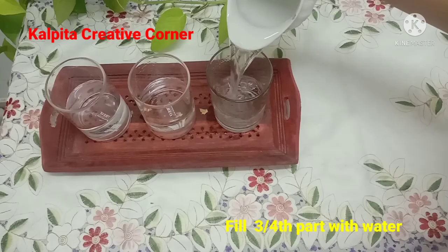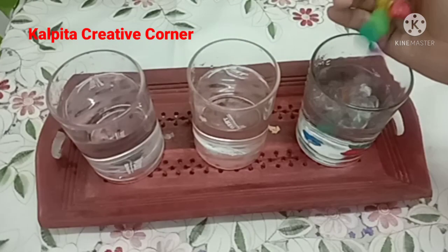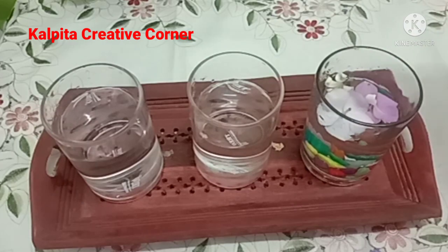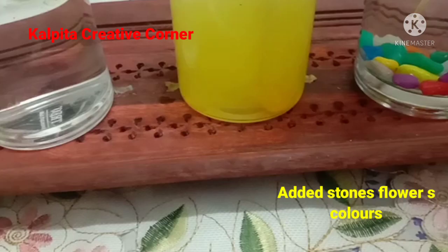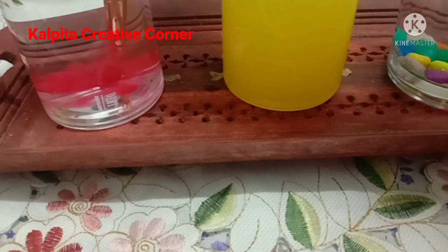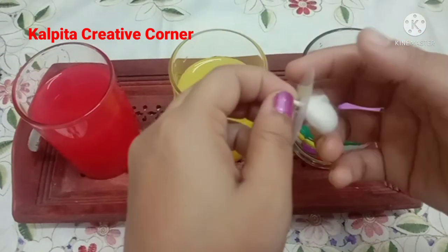I am going to use tint glass. I am going to use the glass bottle. I am going to use the acrylic color and red color.